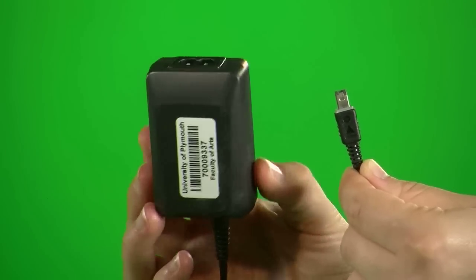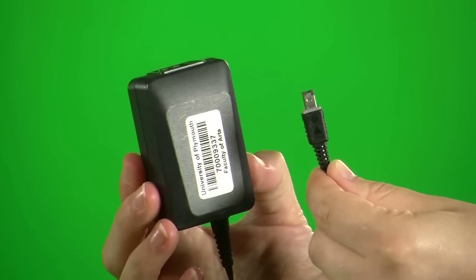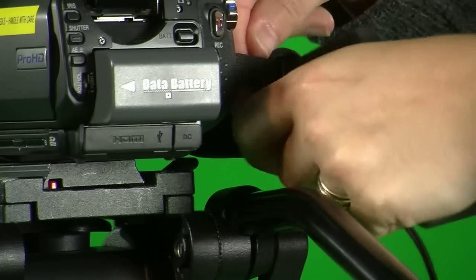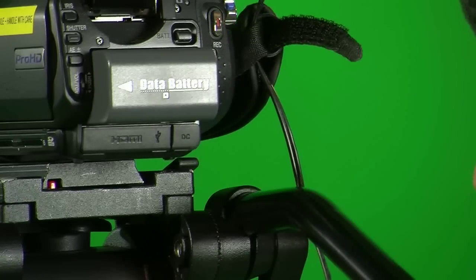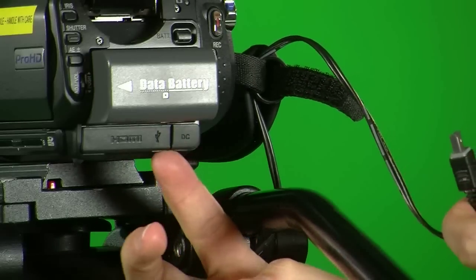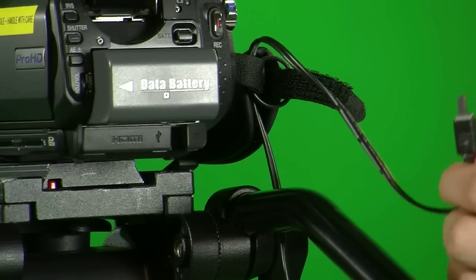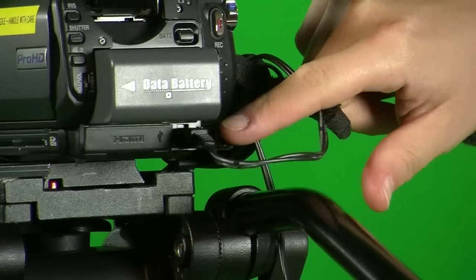An alternative to using the battery is to use a battery power adapter, which you can link up to the power mains on a wall socket. To prevent the cable being damaged, I usually wrap the cable around the hand grip of the camera, making sure there's enough space to fit the DC cable into the DC port, which is just underneath the battery.